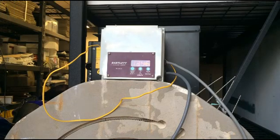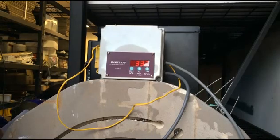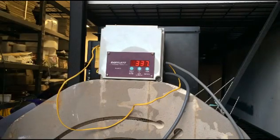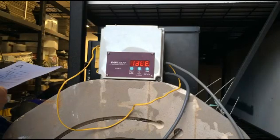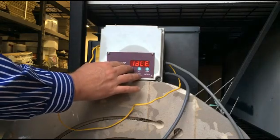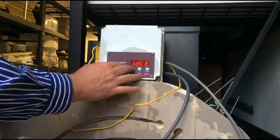Now the next thing we'll do is a basic firing schedule. We've got this controller down where we don't usually have it — we just had a thermocouple fail thanks to a wire moving about a lot — so we'll start running through the firing guide again. This is going to be a six-segment firing schedule taken directly off the Spectrum website.